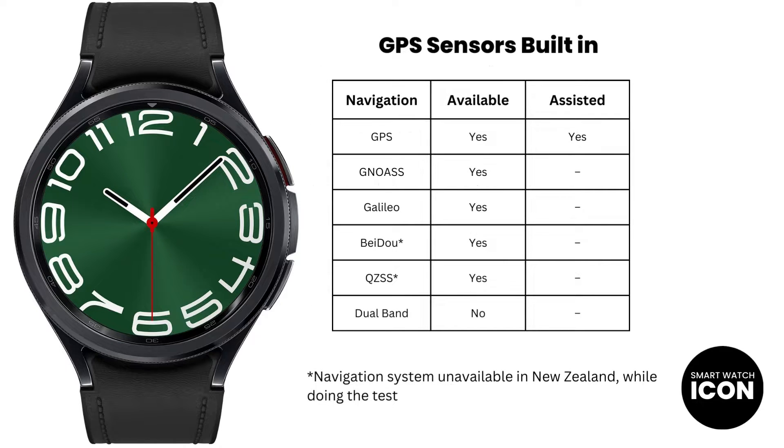The Galaxy Watch 6 Classic can connect to five different satellite navigational systems, which is the list you see. This is a good thing because the more satellites the device can connect to, the greater the accuracy improvement. The device does not have dual band frequency, but it does have assisted support with the GPS satellite system only, or better known as A-GPS. Assisted GPS is a feature that allows the device to use other means to pinpoint your location quicker, such as cell phone towers and local servers. I am unable to connect to the Beidou and QZSS satellite systems because of my location in New Zealand — Beidou covers Chinese territories and QZSS covers Japan and Pacific territories. So the test results are based on the global satellites.